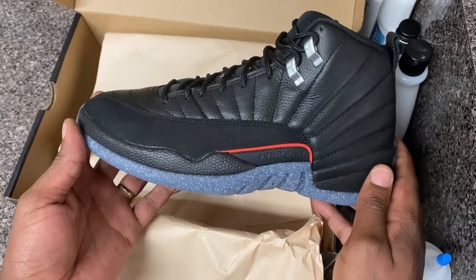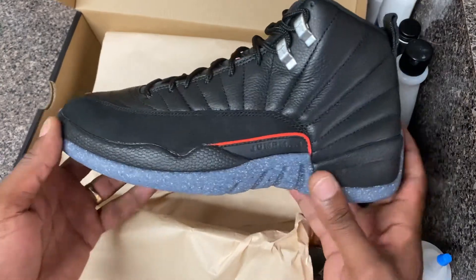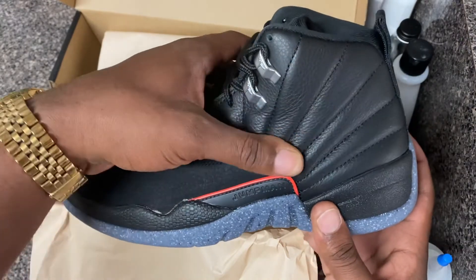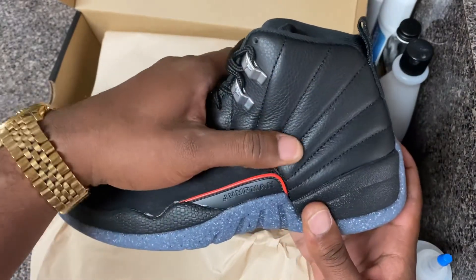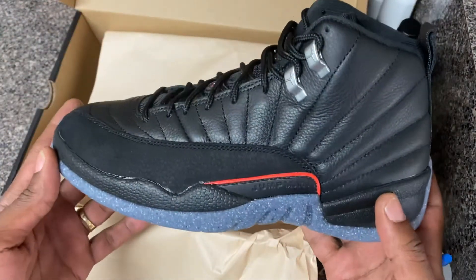We got the Jordan 12 Utilities on deck. The first thing that jumps out at me looking at this sneaker is the leather — this is baby booty smooth right here. Look at that thing, yes sir, all the leather on this shoe is absolutely beautiful.